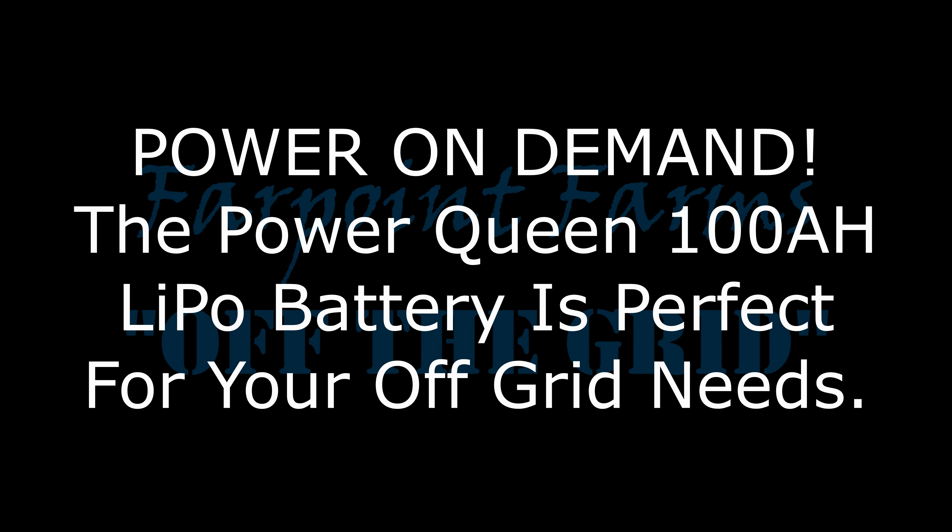Freedom is mighty sweet, liberty sows its seed at Farpoint Farms. Hey guys, it's Eric here at Farpoint Farms.